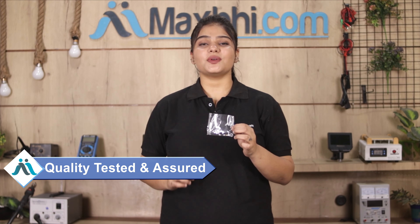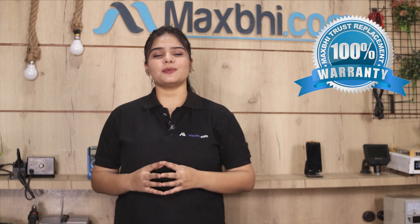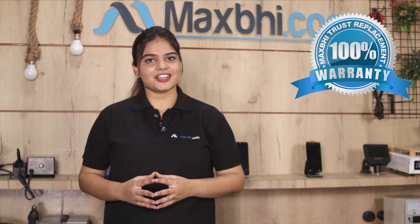This power button flex can be used to inspect and verify the quality. Also, Xiaomi Redmi Note 4's power button flex comes with Maxp's trust replacement warranty, which you can avail after buying the product.